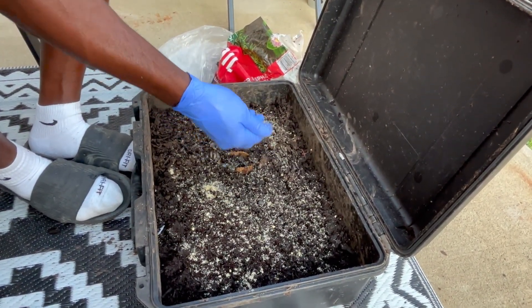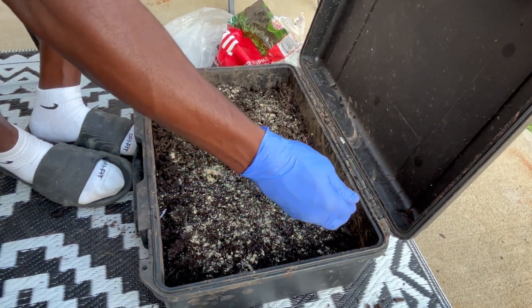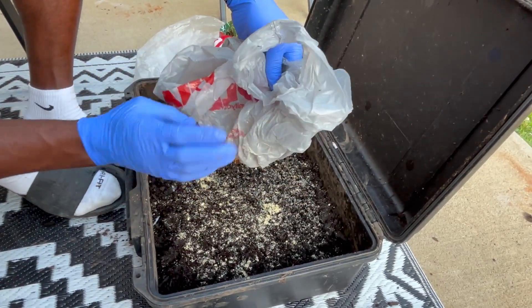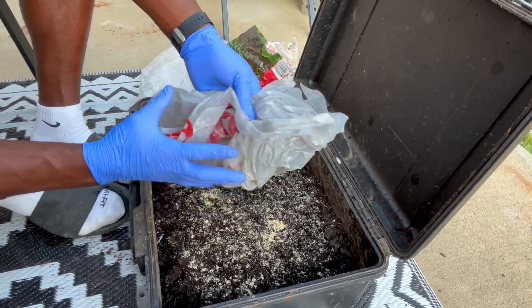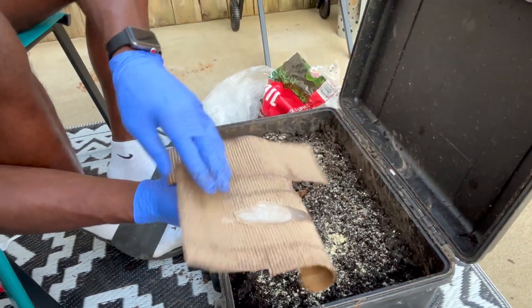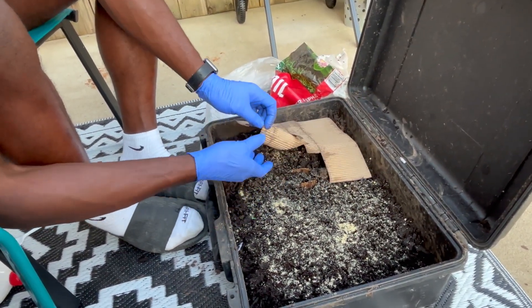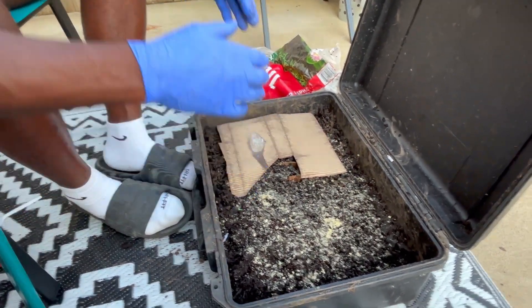I don't turn the dirt — I just add food and look through it a little bit. I feed on one side only, and since I dumped them on one side today I added food there too, but going forward I'll only feed on the right side of the container. I just damped it — it's real moist — and lay it on top. That's it y'all, thank y'all for watching, like, comment, subscribe, and I'll see y'all on the next one.